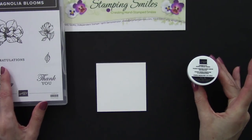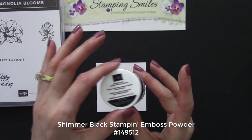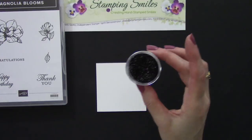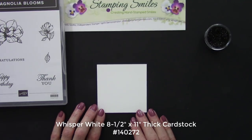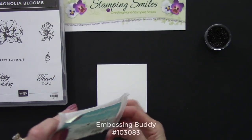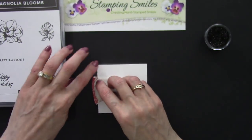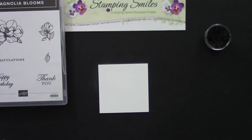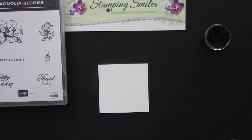New catalogs are so much fun because there are always so many great new products to discover, like the shimmer black Stampin' Emboss Powder. Look at that black embossing powder that shimmers! I thought I've got to use that on my Magnolia Blooms card. So we're ready to start and what I have here is some Whisper White thick cardstock. Whenever you emboss, the very first thing you want to do is get out your embossing buddy and rub it all over. This is the award-winning embossing buddy. We have natural oil in our hands and it's really easy for the embossing powder to stick to that, and that's not ideal.